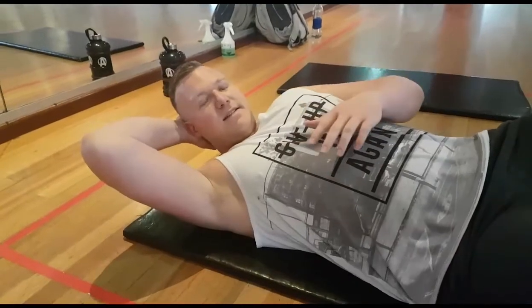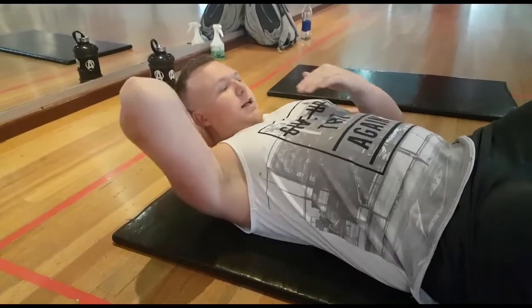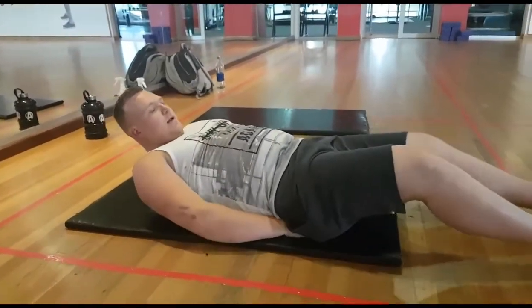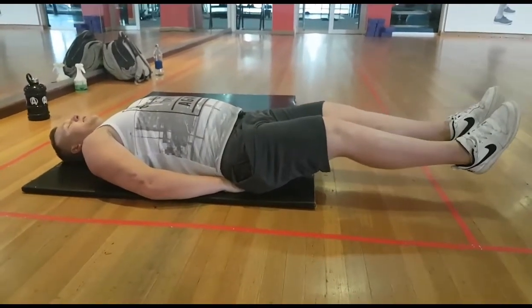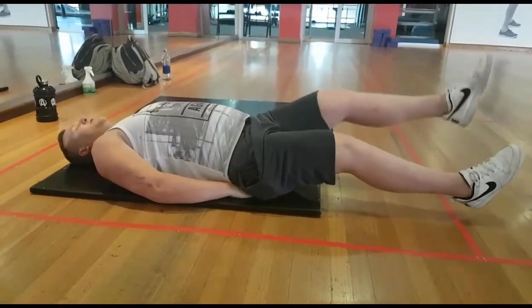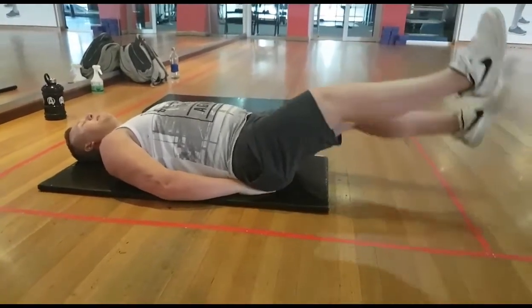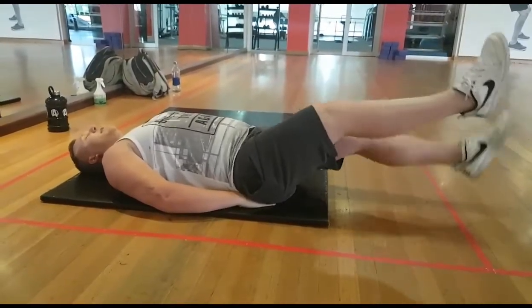This next exercise works your lower abs and gets your entire core working. Lay flat on the floor, put your hands under your hips for stability, and relax your head. Lift your legs off the ground and do 10 on each leg, moving up and down. Make sure you breathe and squeeze your abs tightly throughout.